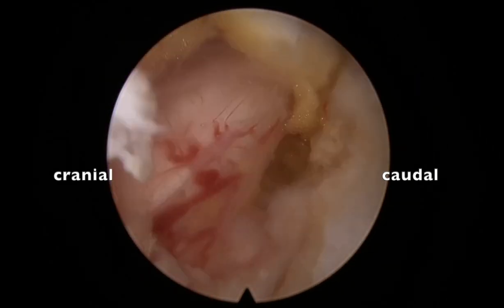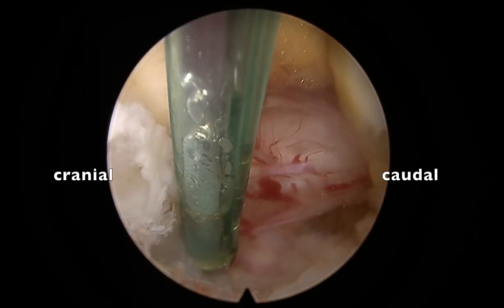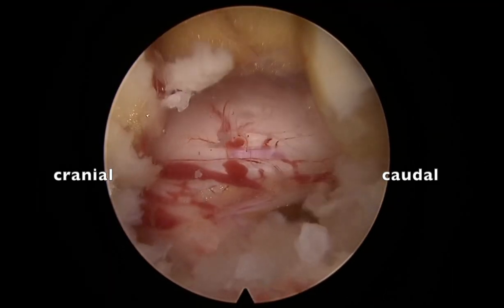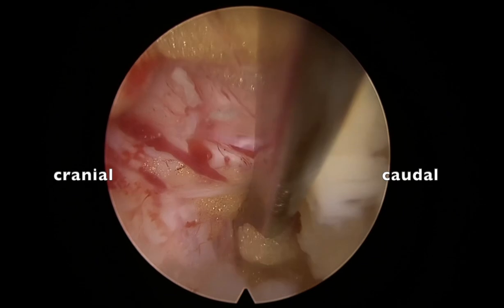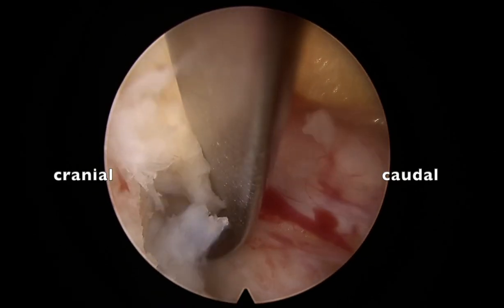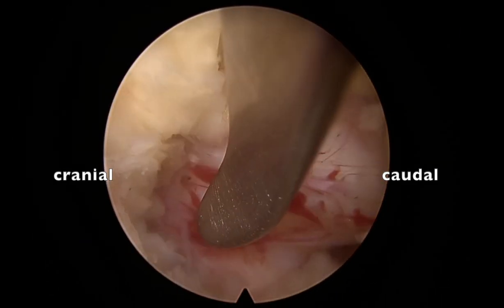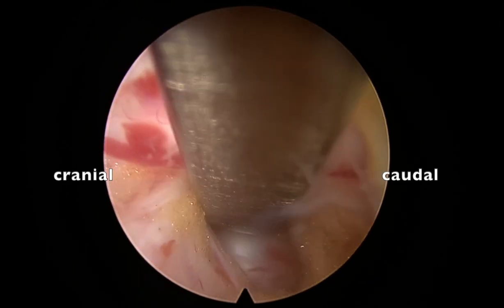Remove the fat or flimsy layer lateral to the root — that's the edge of the thecal sac. One unusual thing: the traversing root is completely transverse. Normally the traversing root is oblique, but here it is completely transverse — a horizontal orientation of the root. This happens when there is an axillary fragment or osteophyte which pushes the root more horizontally. You can see this disc or hard osteophyte has pushed the root.